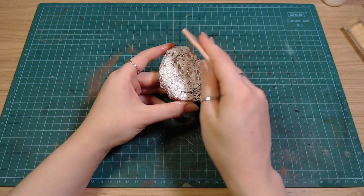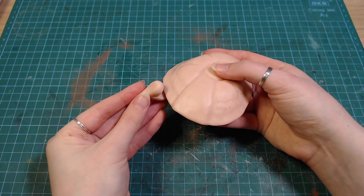We are starting with a bottle of foil and covering that with polymer clay. I'm going to skip how I made the top part since I'll be removing it later.